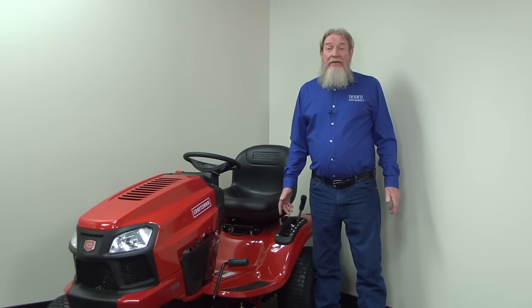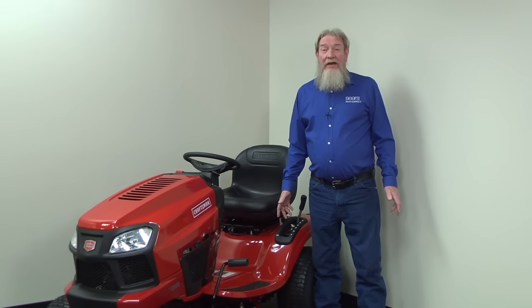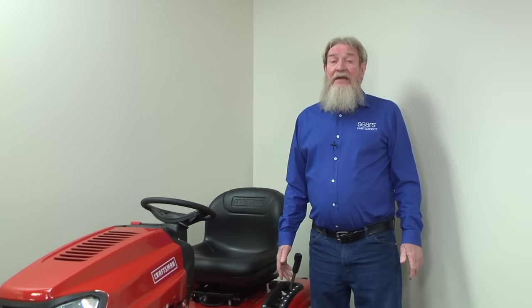Hi, Wayne here from Sears Parts Direct. Today we're going to level the deck on a riding lawn mower. If your mower deck isn't level, your lawn could end up with an uneven cut, resembling slanted steps. That's because the blades will shave the grass short on the lower side and leave the grass tall on the other side.